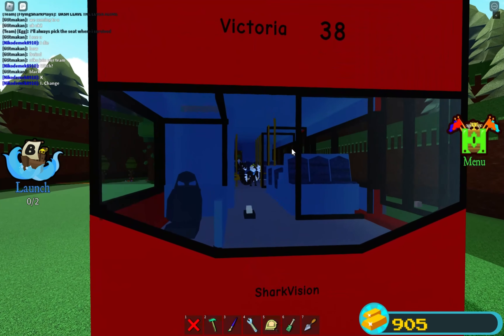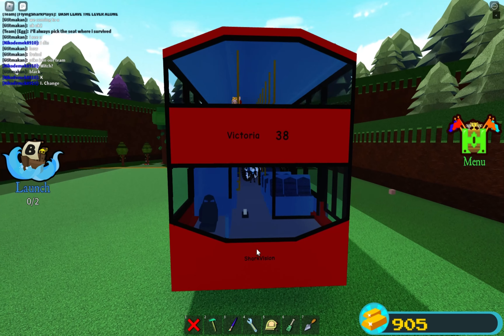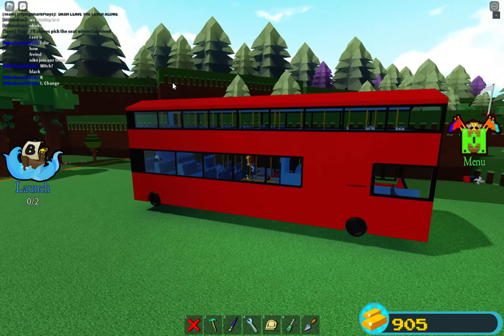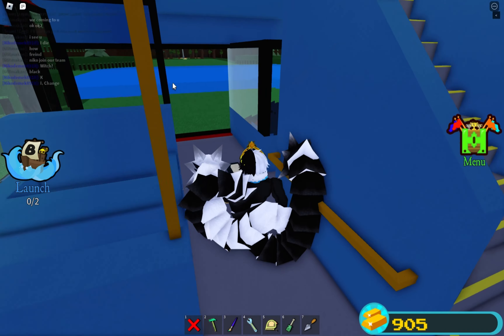The inside is all a nice blueish color. If we go downstairs there's also a little window there.